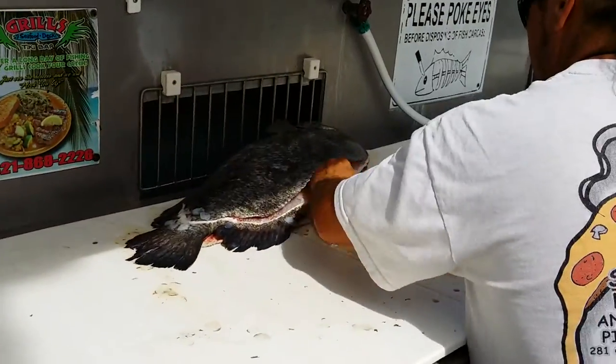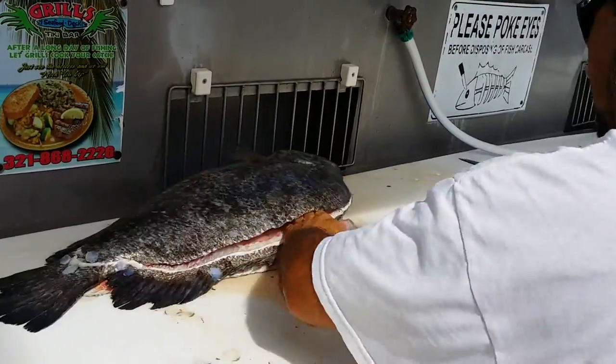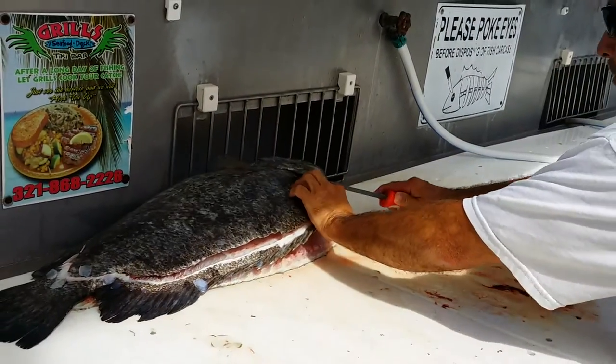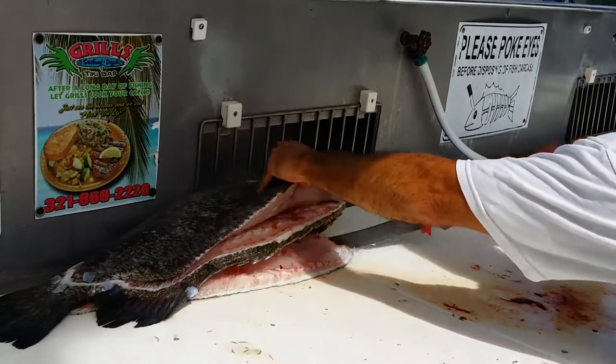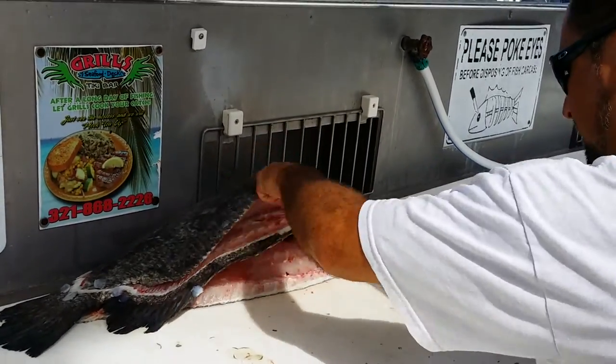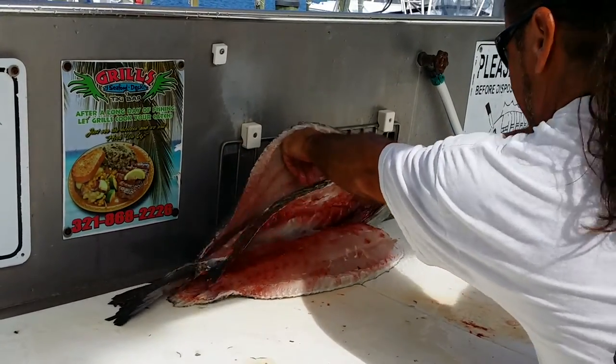The biggest one I ever saw was about two years ago. It was under a piece of plywood on the Gulf Coast — swimming around by a piece of plywood the size of a Volkswagen. It's a nice triple tail. Yeah, these are one of the best eating fish there are as well.